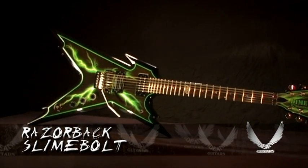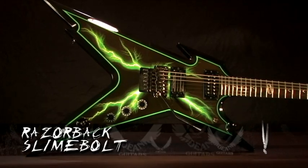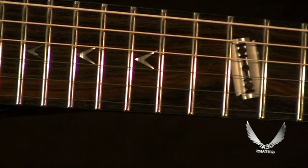Here we have the Dean Guitars Razorback Slime Bolt. It has a mahogany body, mahogany neck, rosewood fingerboard, signature Dimebag Razorback inlays, featured by the 12th fret razor blade inlay.